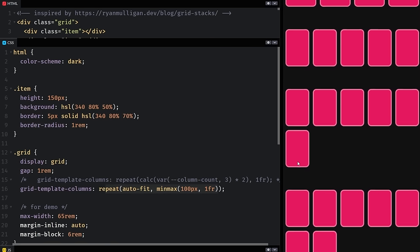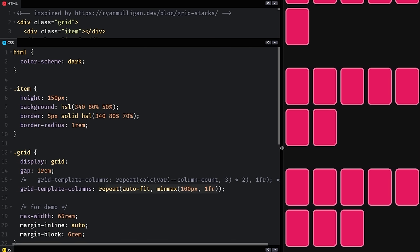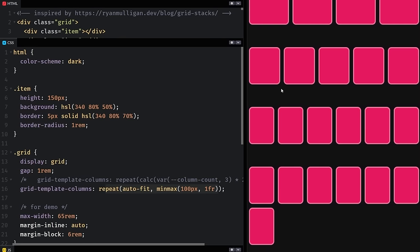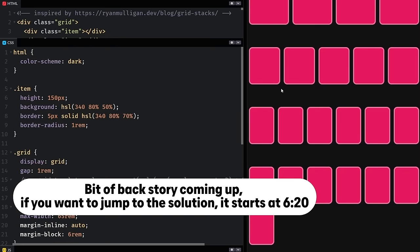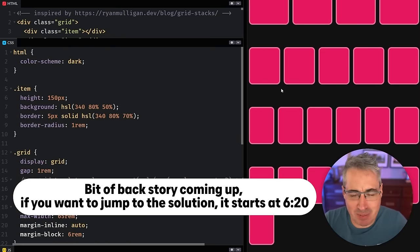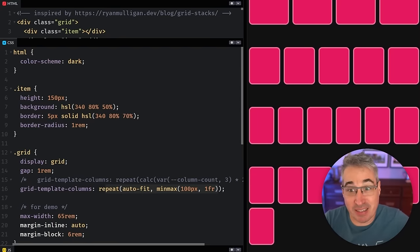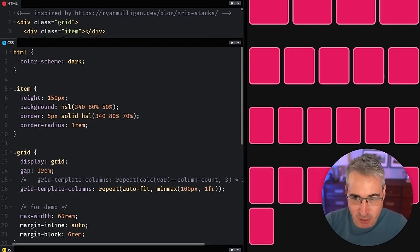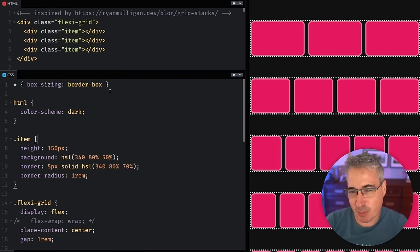You get these one or two elements left over at the bottom. Sometimes you'd prefer things to be centered or the layout to be a little bit different. It makes you wonder what the best approach could be.